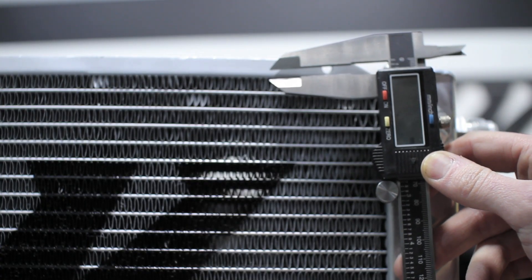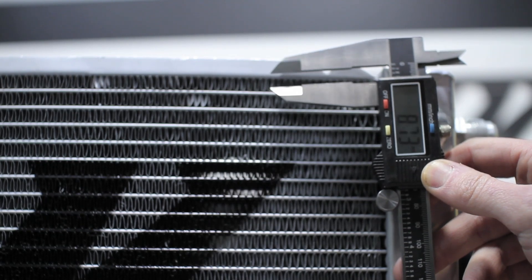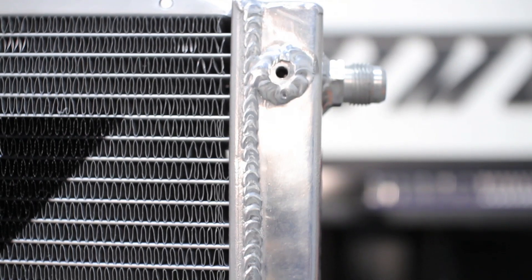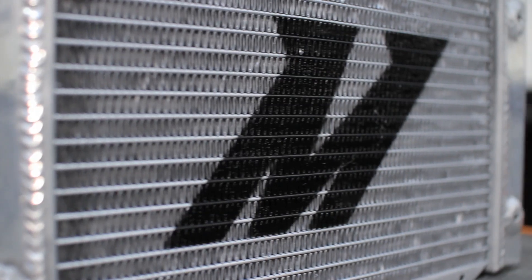The external fins are 8 millimeters in size, allowing for a large surface cooling area. These coolers were designed to be as strong as they are efficient, with aluminum end tanks that are fully TIG welded to a hundred percent brazed aluminum core.